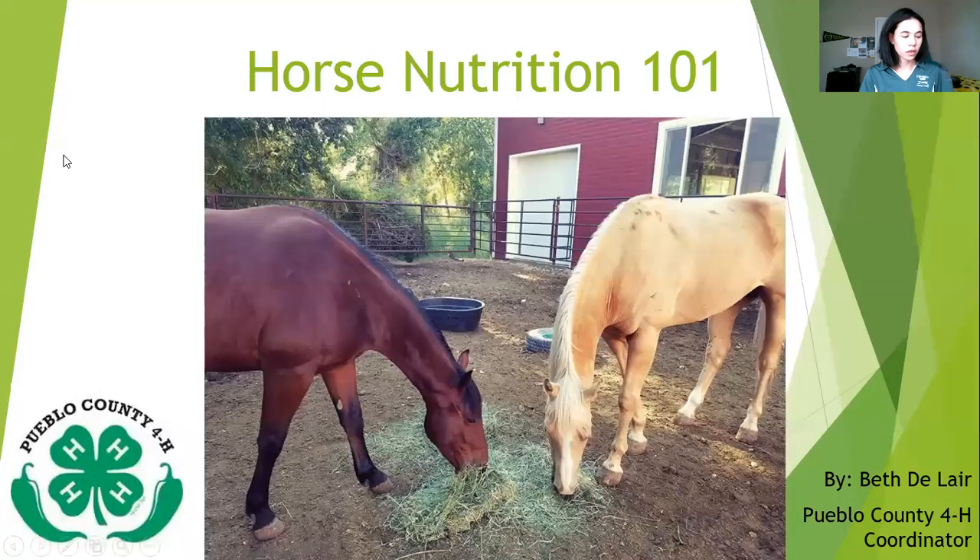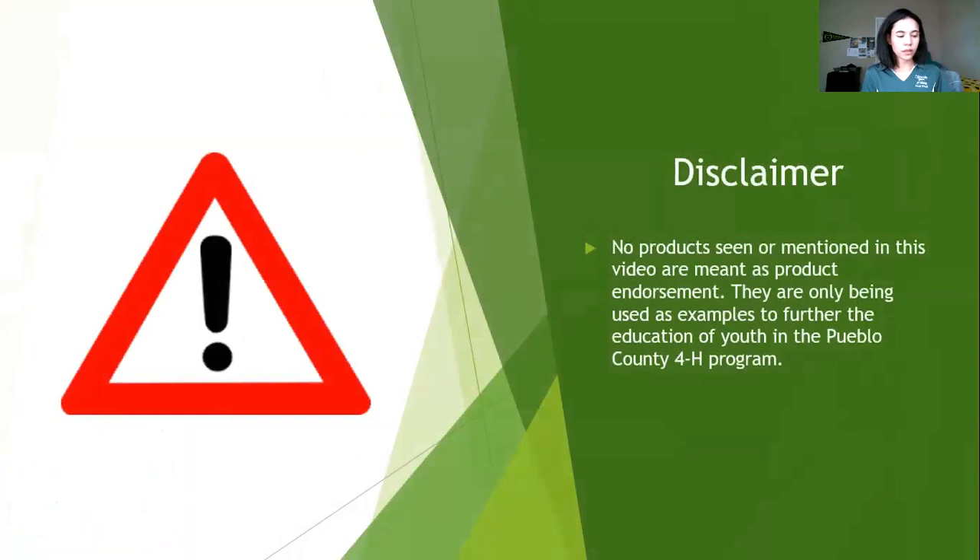This is Horse Nutrition 101 — you'll also hear me talk about Equine Nutrition 101 or Basic Horse Nutrition. Before we delve into this video, I want to give a little disclaimer: any brand name products you see in this video are not any kind of product endorsement by either the Pueblo County Extension Office or the Colorado State Extension Office. These are just examples shown for educational purposes only.